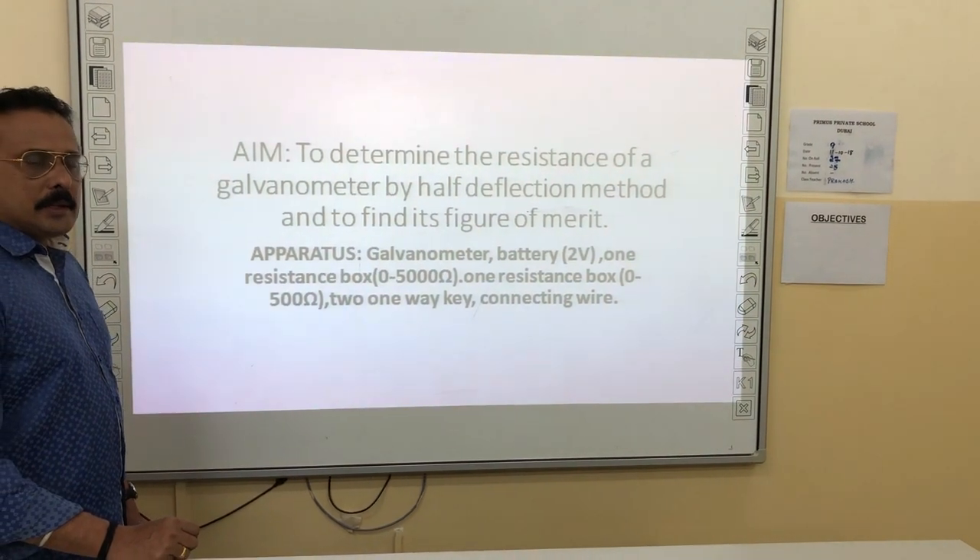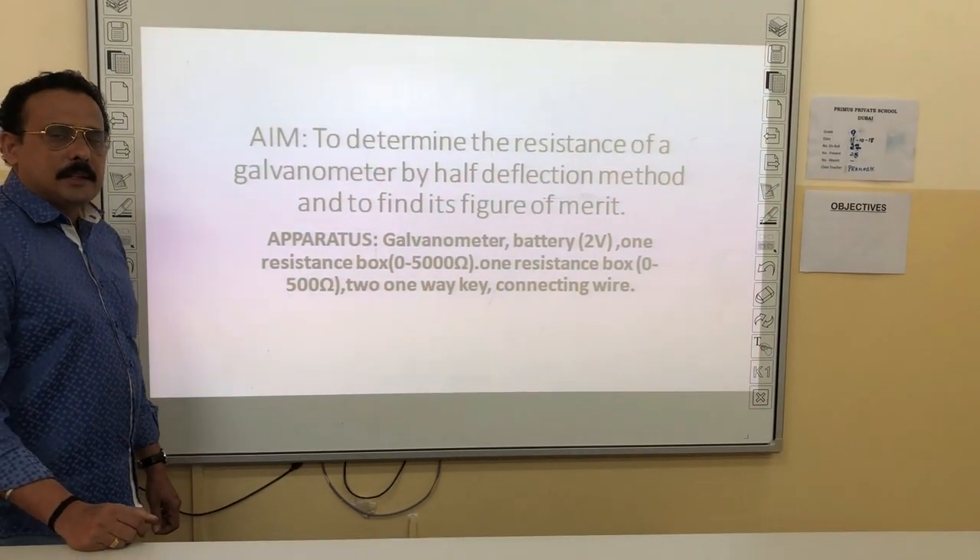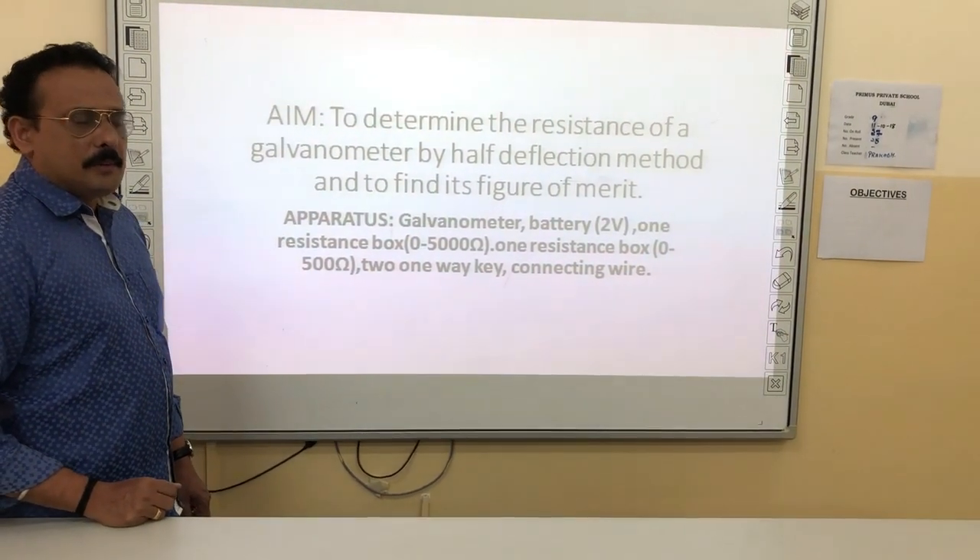Today we will be doing an experiment to determine the resistance of the galvanometer by the half-deflection method, and hence find its figure of merit.